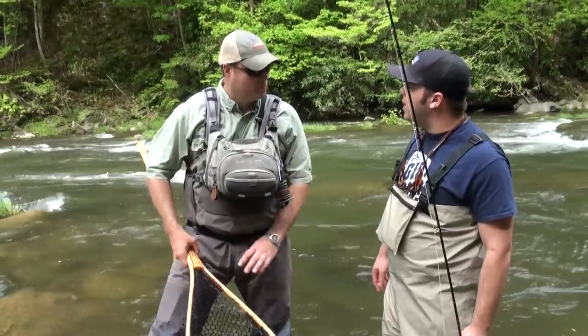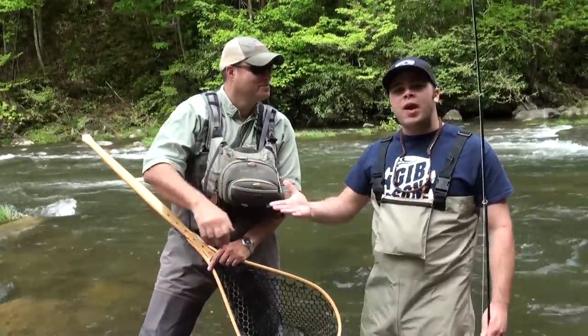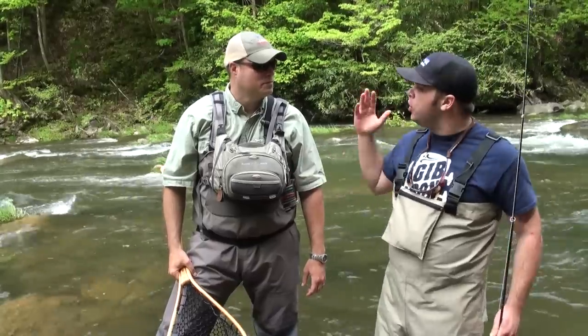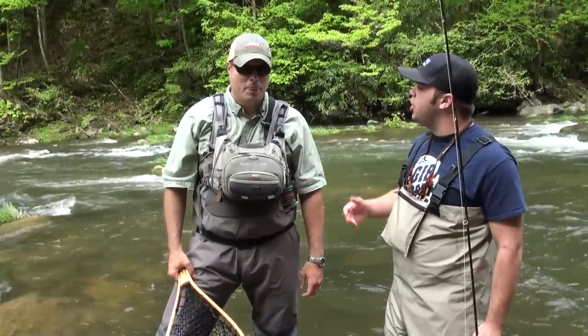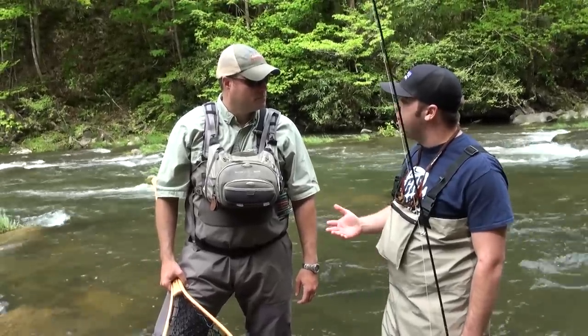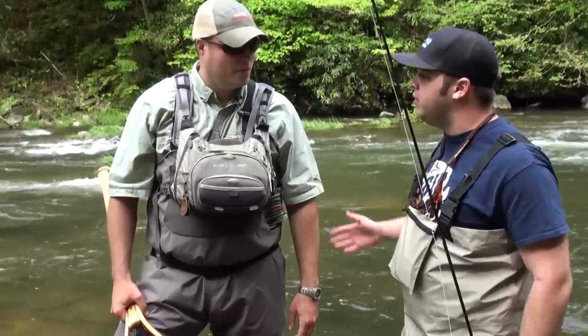Alright, Gordon, thank you so much for taking me out today. We're wrapping it up. We've got three fish — beautiful fish, beautiful day, beautiful location. We want to touch a little bit about what you do. Turning Stones, fly fishing, guided trips. Why don't you just step us through it and give us all the details.